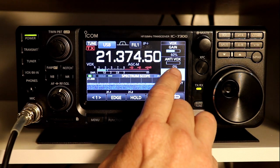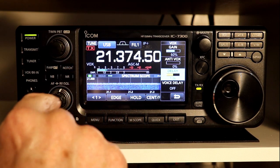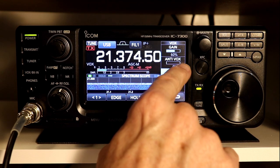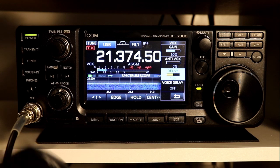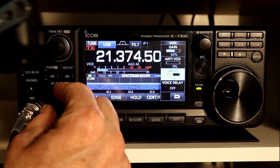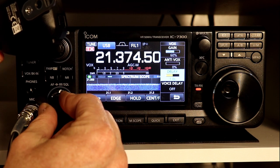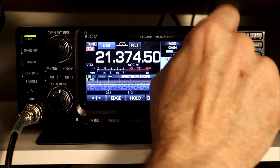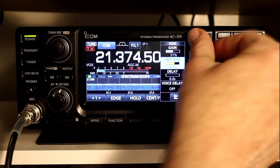The anti-VOX function — again, similar to most HF radios — is primarily useful if you're listening to the radio through the built-in speaker. If you're using headphones, you really won't need to play with this much. What anti-VOX does is it prevents the radio from being keyed by the sounds that are coming out of its own speaker. I'm going to turn up the rig speaker and demonstrate — if I hold the microphone up where it can hear the speaker, it will key its own VOX transmit mode. If you turn the anti-VOX up high enough, it won't key the rig from its own internal speaker.